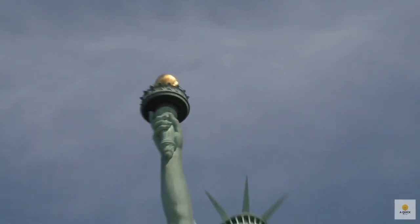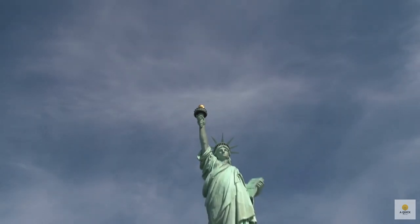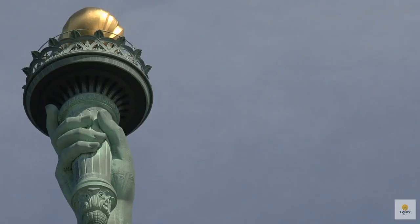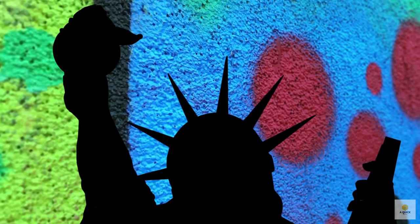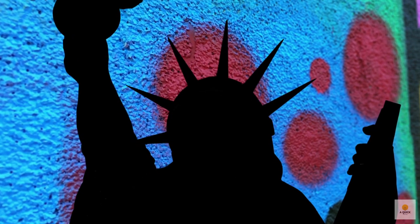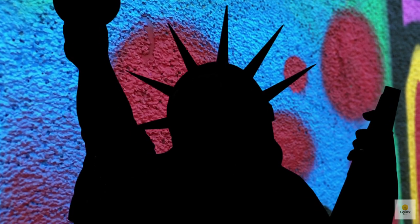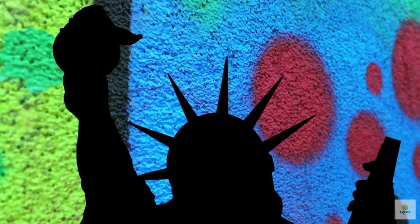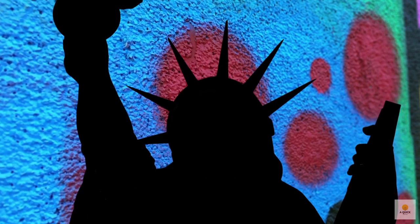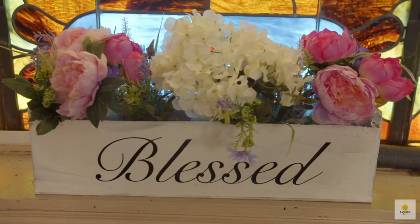Have you ever laid eyes on the Statue of Liberty up close? Maybe you've seen it in pictures or online. What does this big statue mean to you and other people? Who knew a little thing called oxidation could turn the Statue of Liberty into a green goddess? If you enjoyed this journey into the secrets of Lady Liberty's color change, show us some love by smashing the like button and subscribing for more intriguing stories. Don't forget to ring that notification bell so you never miss a revelation.